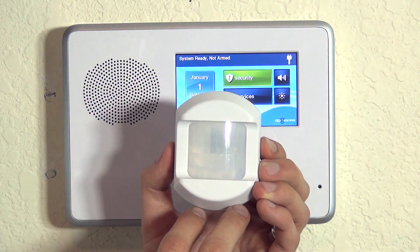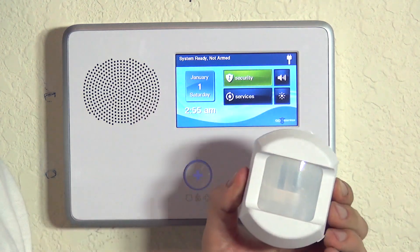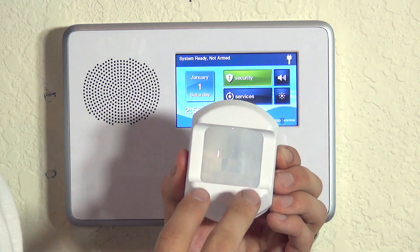A motion detector is one of the most common items used with an alarm system and will detect entry when motion is activated. This is a PIR motion — passive infrared — so that's the type of technology this detector uses. Passive infrared means the detector is looking for a change in passive infrared energy in the room, which could be a temperature change. A human body has a different temperature than the ambient temperature in the room, and once it sees that change, it's going to activate the alarm and trigger the system.